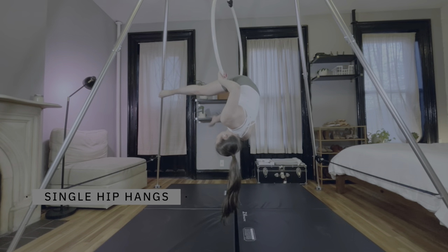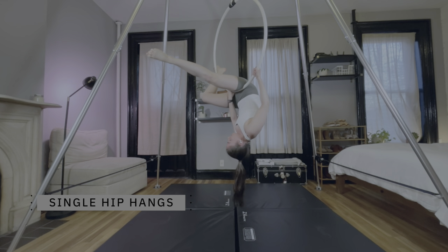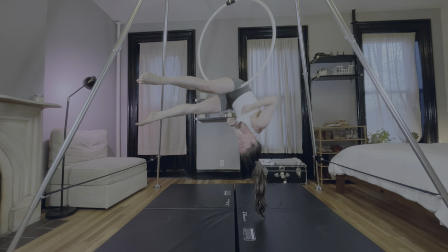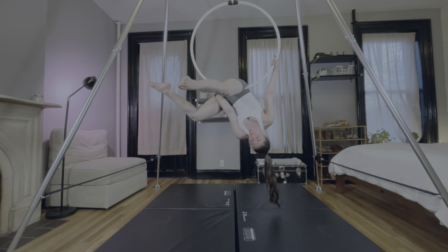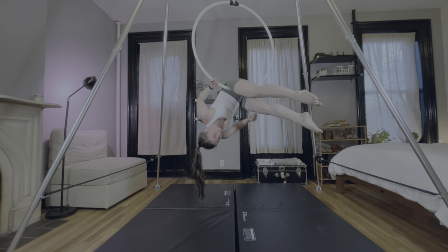Single hip hangs are in a similar category to single elbow hangs, but I don't hate them as much. I love the shapes and transitions that are based on a single hip hang, and I end up in them a lot when I'm freestyling. I will admit that if I'm positioned a little off, it can feel like torture.